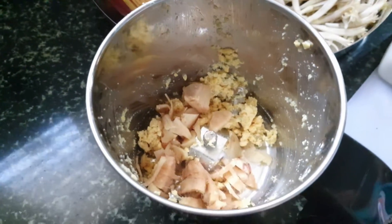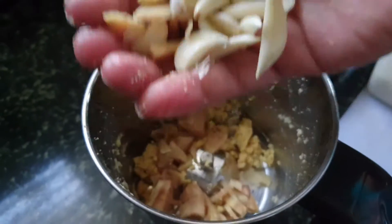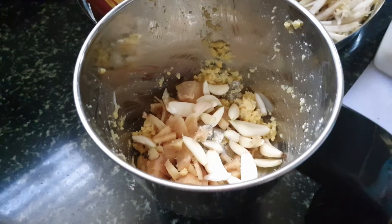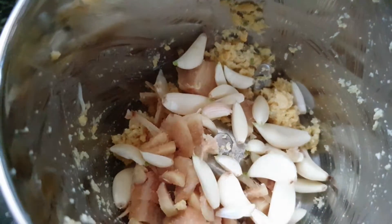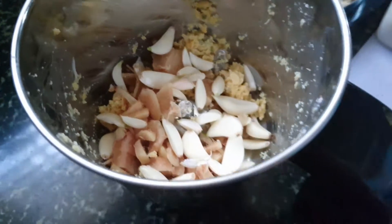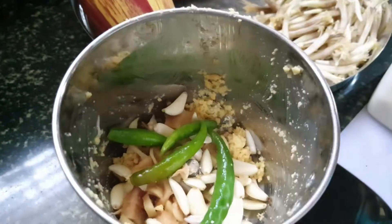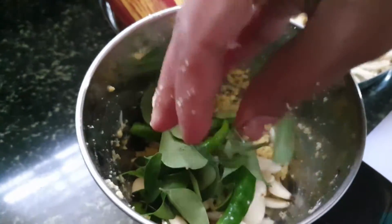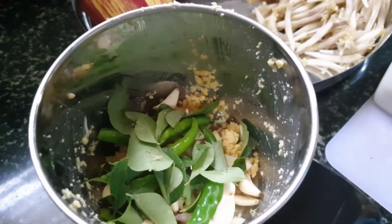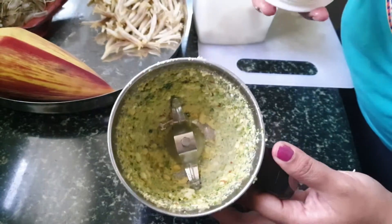After blending, remove the bengal gram and transfer it to another vessel. In the same blender, I'm adding ginger, garlic, green chilies, and curry leaves and grinding that. Then I'll add this paste to the bengal gram.